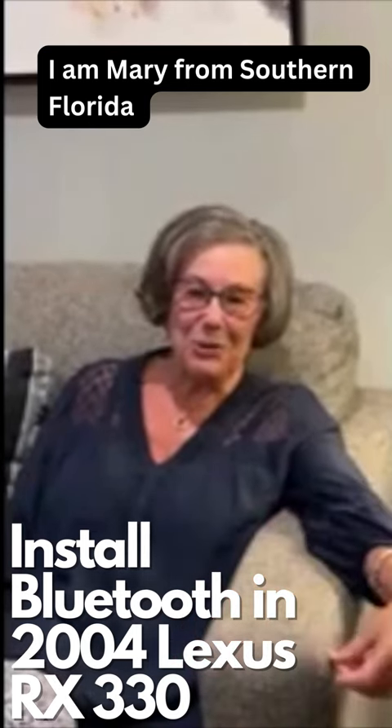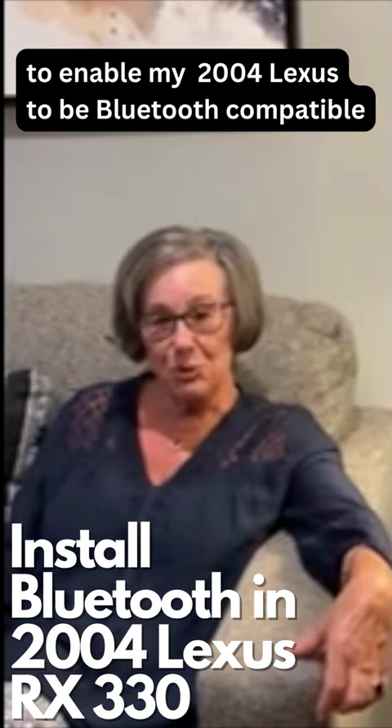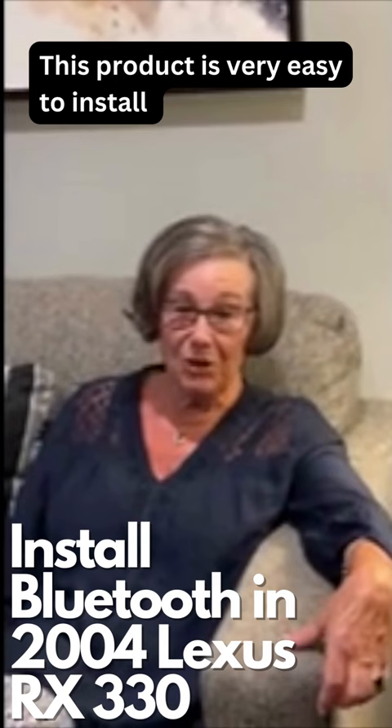Hi, I'm Mary from Southern Florida, and I want to tell you about my experience. I purchased the Gizmo Guide Digit to enable my 2004 Lexus to be Bluetooth compatible. This product was very easy to install. I'm not a technical person, but the directions were very simple.